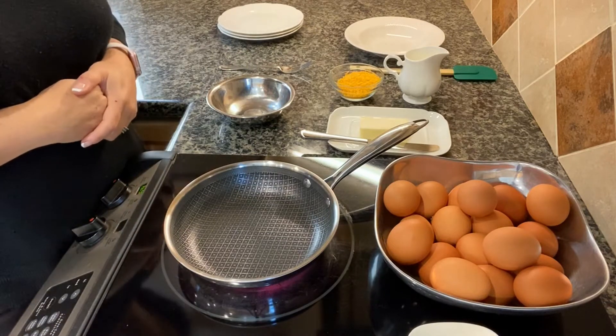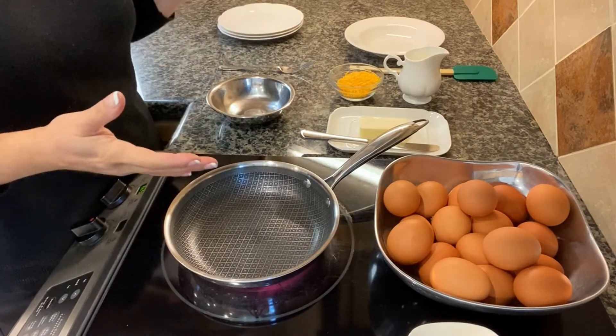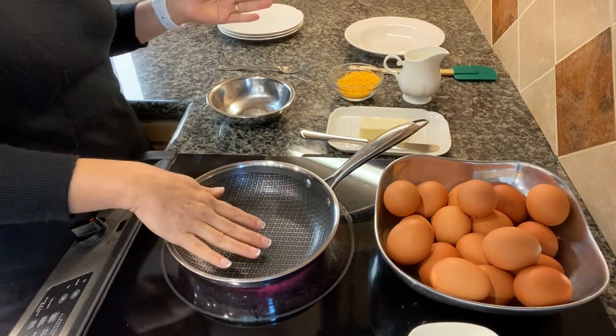Today I'm going to show you how to make simple eggs. We have sunny side up, we're gonna do a cheese omelet, and some just basic scrambled eggs.